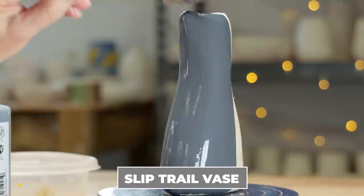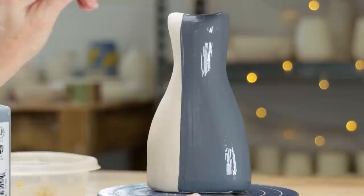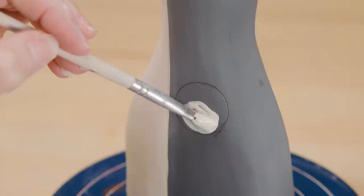We used slip dots in the last project to create outlines and shadows. Let's do a project where the slip dots create patterns. I started out by again dividing the piece into sections and coating three quarters of the surface with black underglaze — three coats, let it dry. To start, I placed a bottle cap in the center of the black area and traced around it, then filled that area by brushing a thick coat of slip onto it.